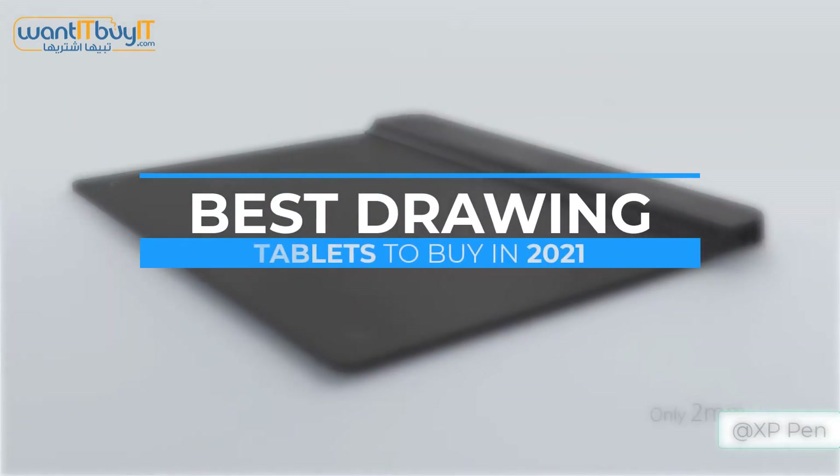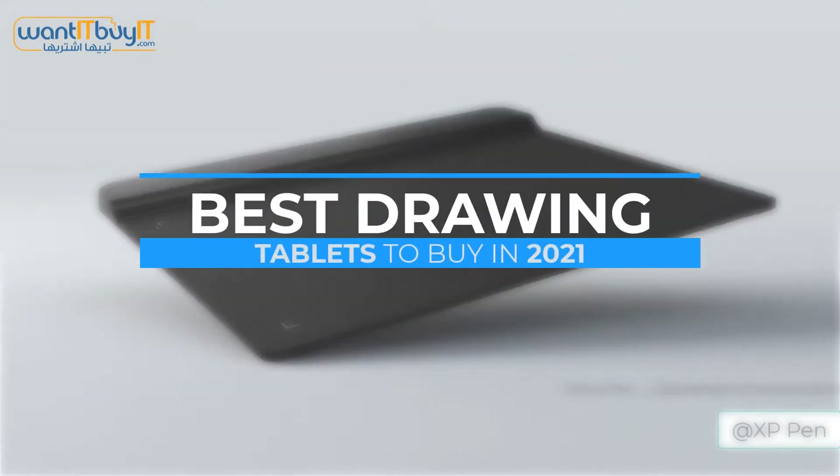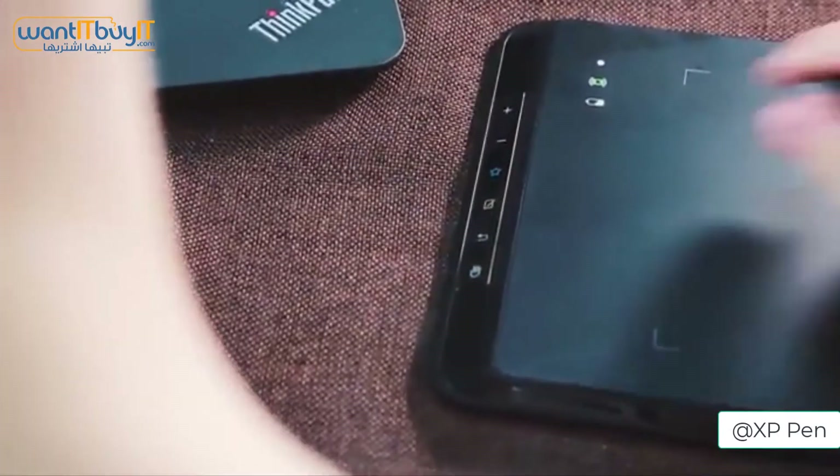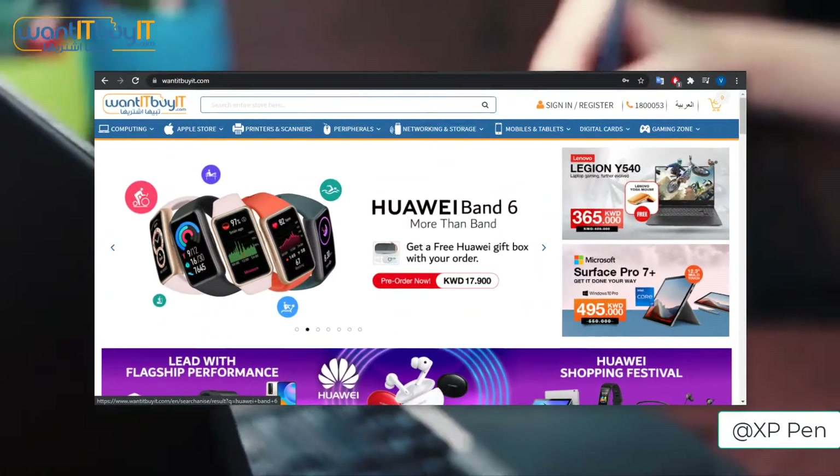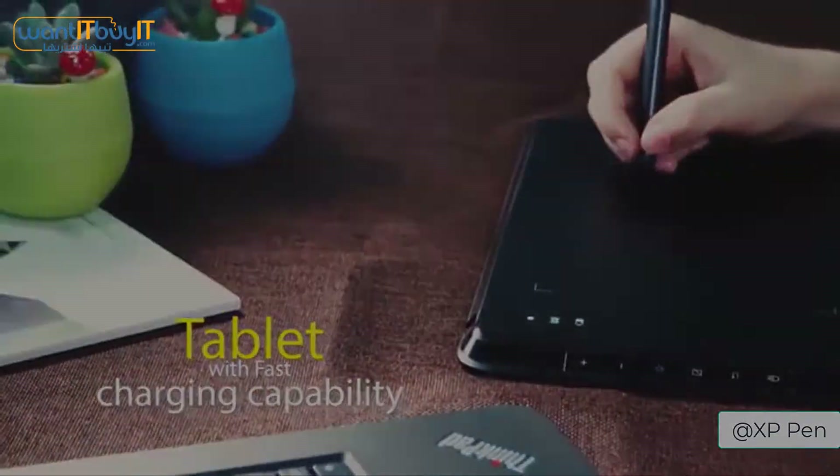Drawing tablets are an essential for any artist whether new or experienced, but choosing one to create your art on is also just as important. Therefore, here we have four of the best drawing tablets available on WantItBuyIt.com which you can buy right now.